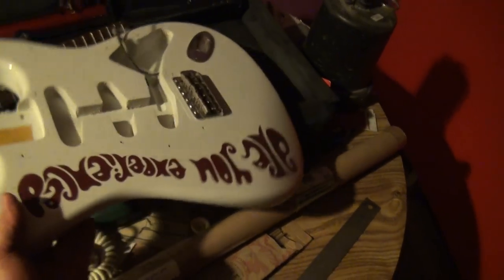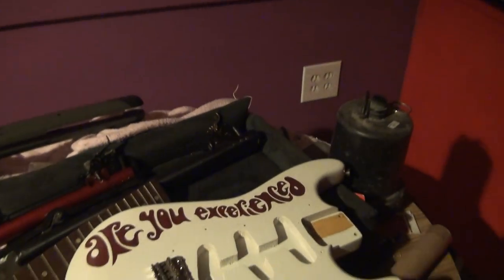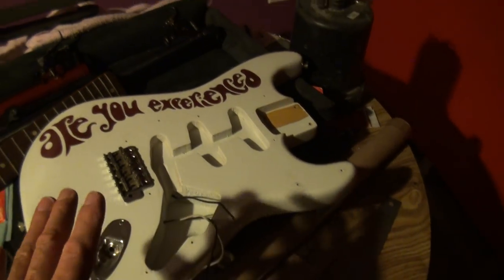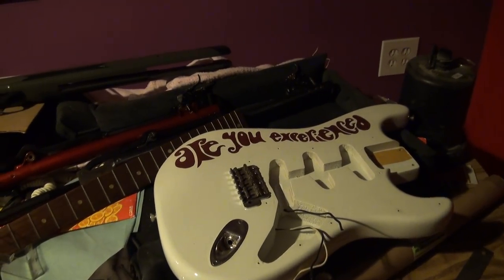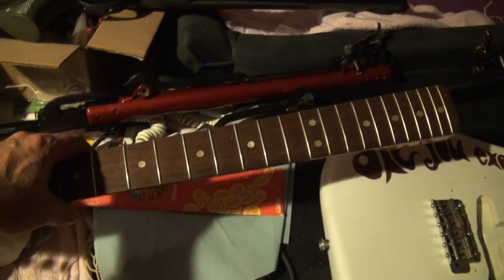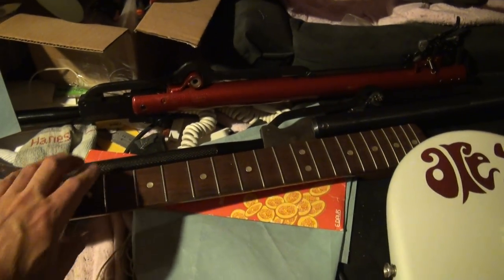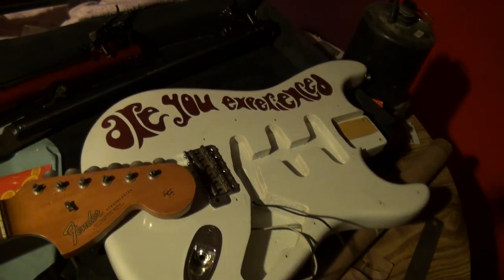I'm going to take you over to this other table where I used to build Stratocasters. This guy here is actually my childhood Strat — this is a real, actual 1966 Stratocaster. Here's the neck that goes with it; it needs a luthier because the neck doesn't fit properly, it needs to be shimmed. I can do it myself, but something like that you've got to let the guy who mastered the profession handle it. I had this neck refretted — it's an absolutely fantastic neck, sounds like a piano. It's reddish rosewood, it's toned for ages.